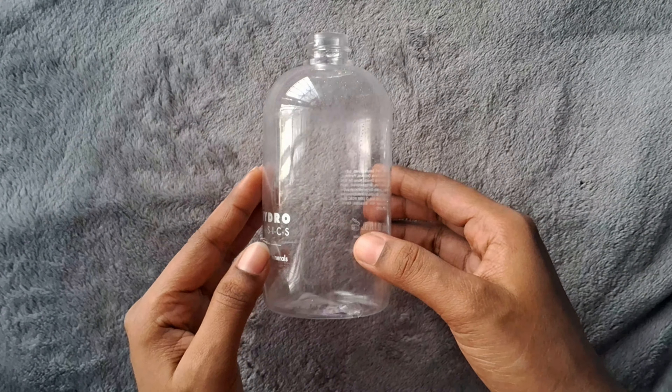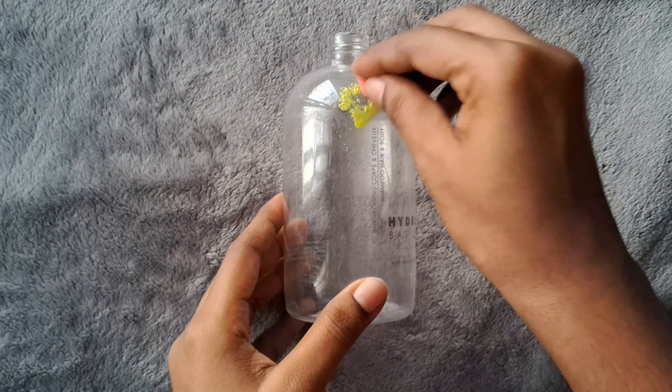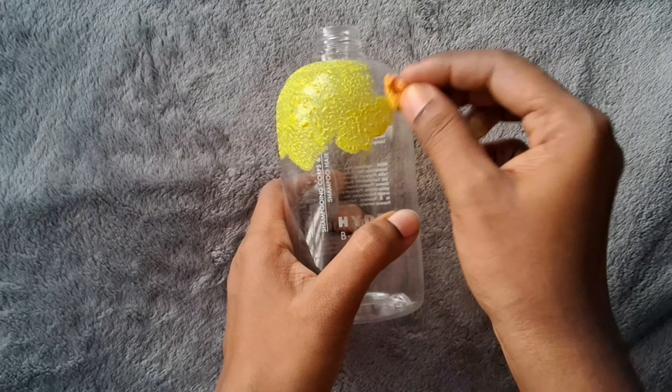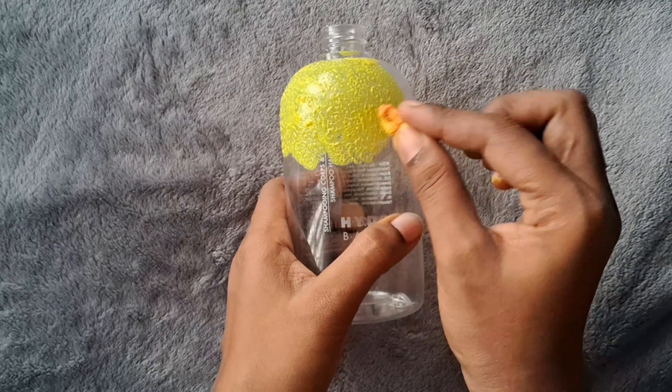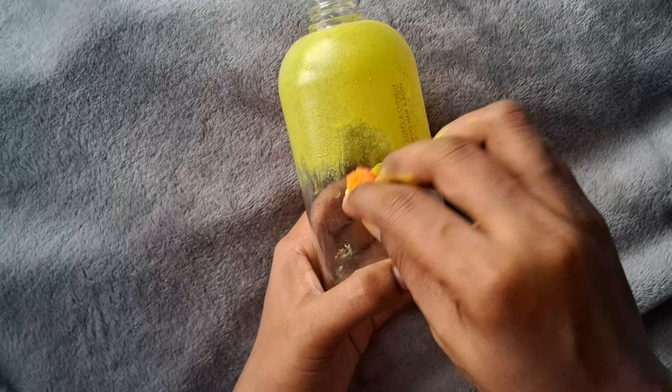This is how I am going to use the bottle. I was going to use the bottle right now. I can use the yellow jar as well. Here is a plastic jar. I have to use it like this.